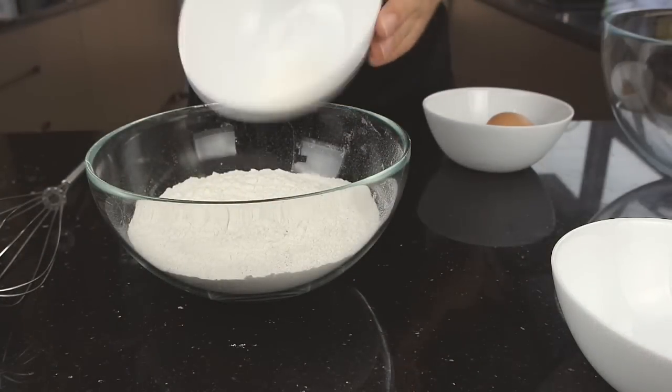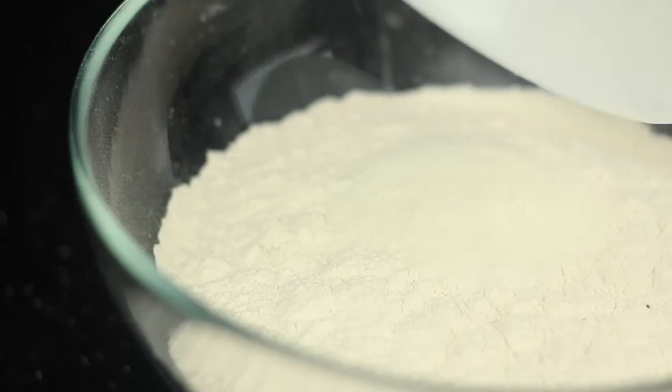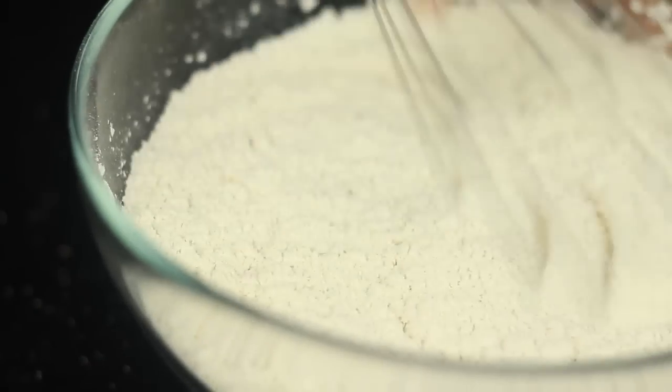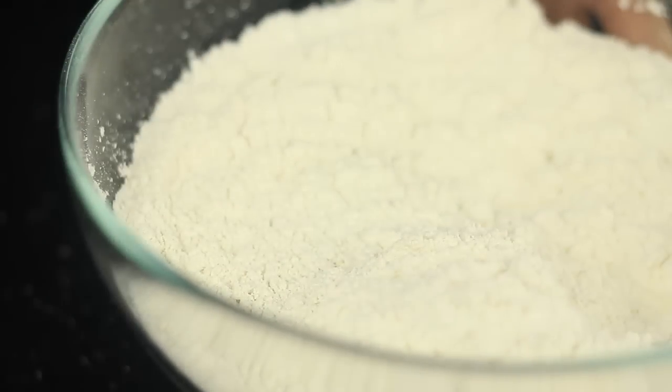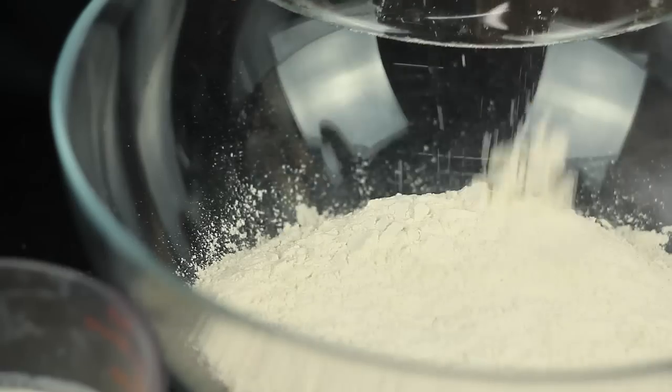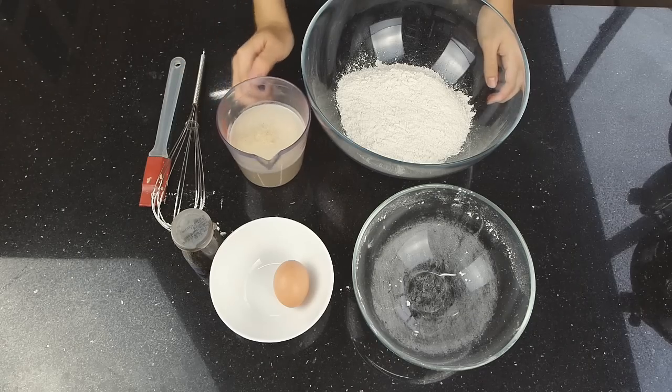In a bowl, whisk together plain flour, baking powder and salt. Stir the rest of the ingredients together including the yeast water and mix for a minute until smooth.